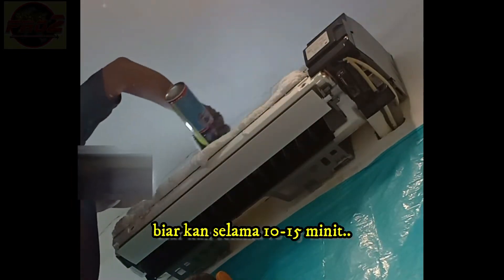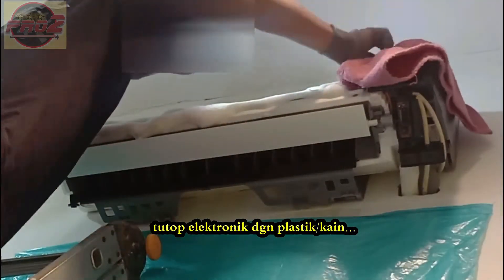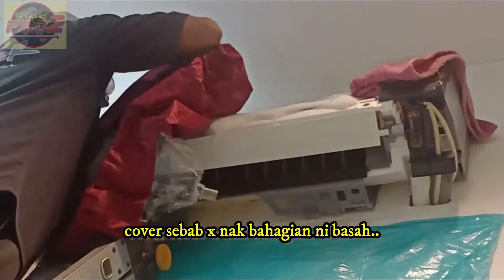Leave the cleaner for 10 minutes to make sure the dirt melts with it. Cover electronic parts with plastic or cloth — we don't want those parts to get wet when we rinse with water.